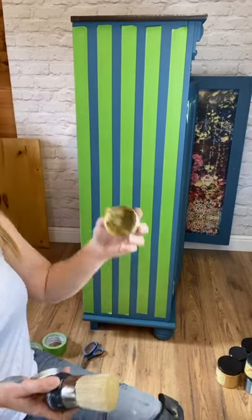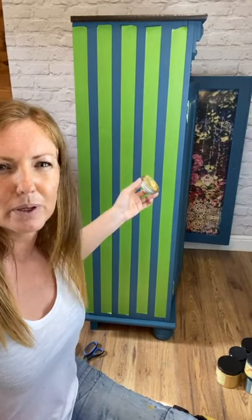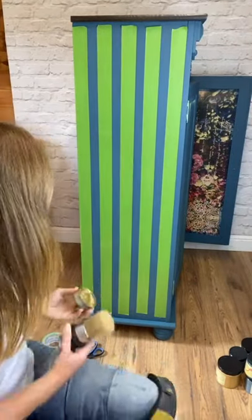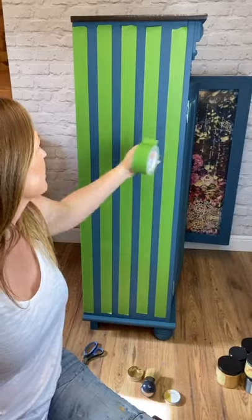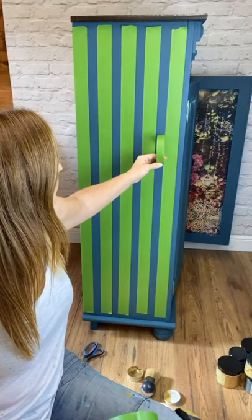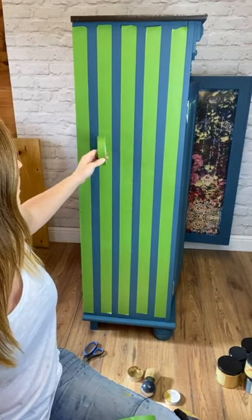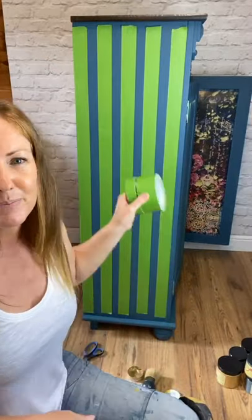I've taped it off already because it is quite a big piece. If I was doing a smaller piece I would probably have taped it off while you were watching, but it would be a bit boring. I've got two thicknesses of tape — the thick one is what's on the cabinet. I tried originally going with the width of the smaller tape as my stripe width, but it didn't quite work, so I added another thick piece in the middle and then eyeballed it. I don't measure — they're pretty straight, don't you think?